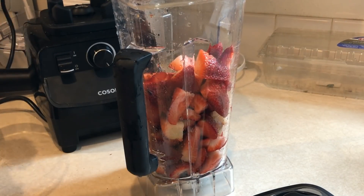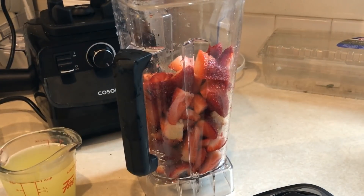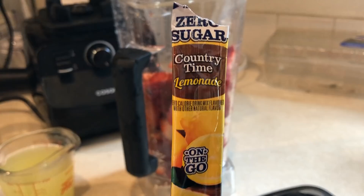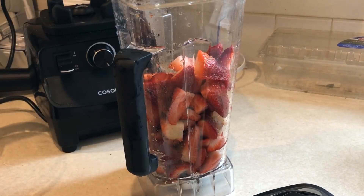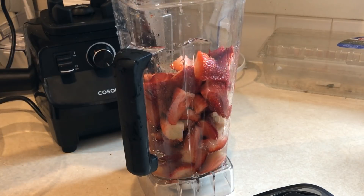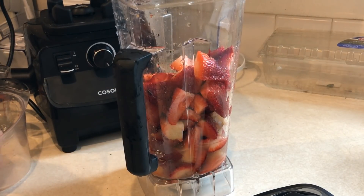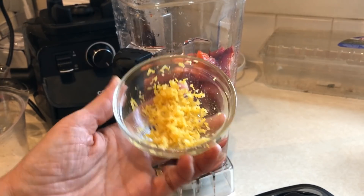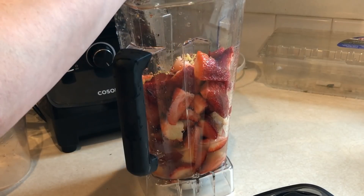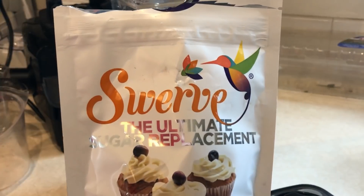I'm also going to add in one cup of lemonade, which I just used one of those drink packets. You can use Crystal Light — this happened to be Country Time — and I simply mixed one of those packets with one cup of water to make a cup of sugar-free lemonade. Then you're going to take the zest of one whole lemon. My family thought it was a little bit too lemony, but I personally thought it turned out perfect, so it's up to you how much lemon zest you want to use.